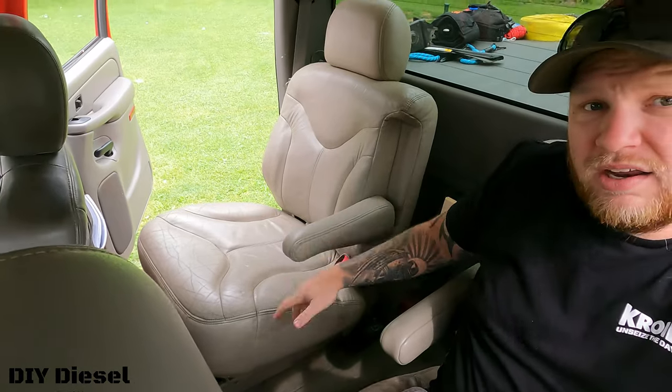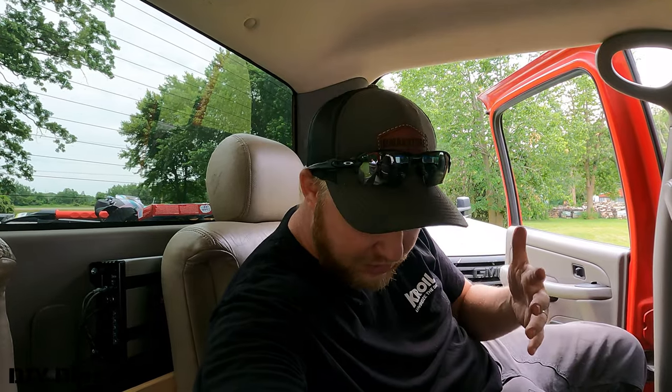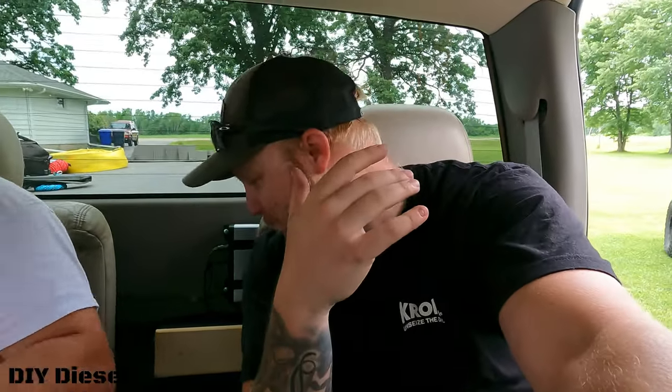So this is the finished product — got your captain seats in the back. If you guys know anything about the 2000, 2001, 2002 trucks, those seats are comfortable. It's like sitting on a couch right now. You cannot complain about these. I would highly suggest it. The trucks feel way more roomy — they almost feel more like a modern truck with all the room that you have. You're not so close anymore; it's just a much much better rear seat situation.